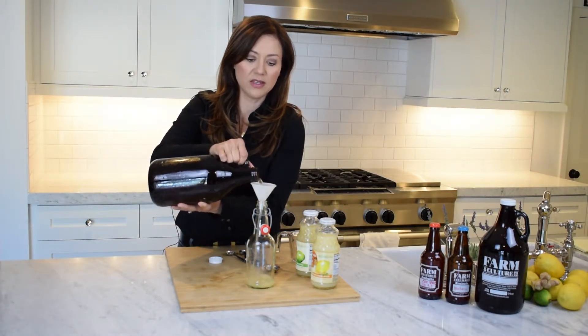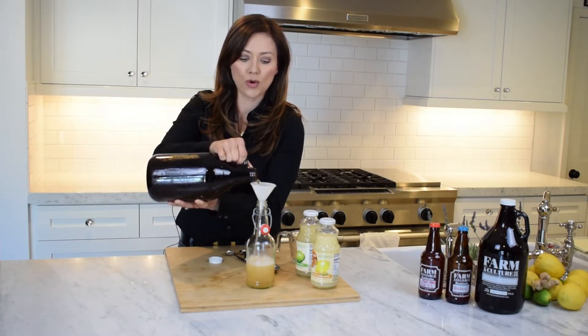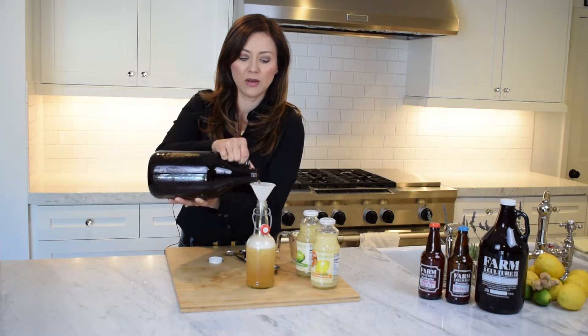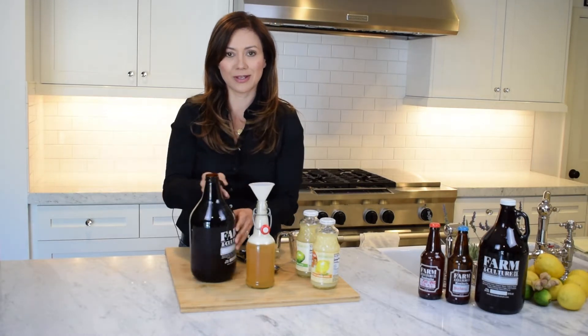And that's it. You can drink it now if it's ready and super bubbly and the way that you like it, or you can put the lid on and let it sit for another 24 to 48 hours to add carbonation, and then move it into cold storage. This one's really carbonated, so we're gonna give it a minute.